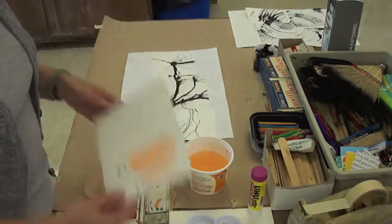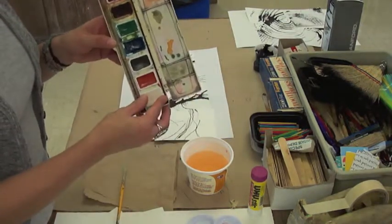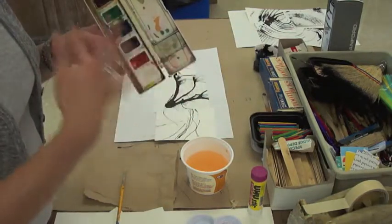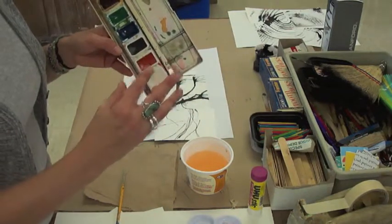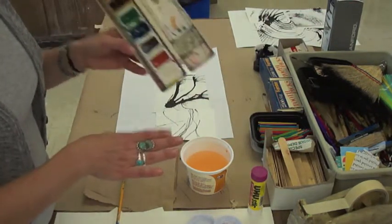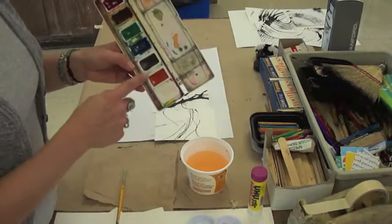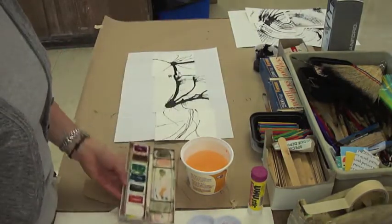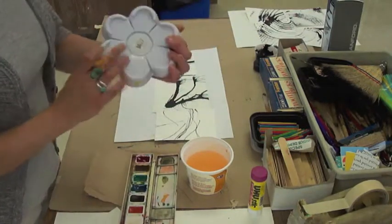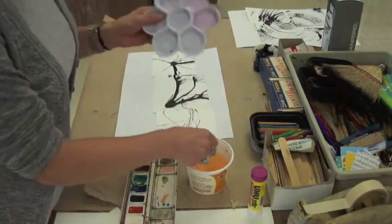You could use white watercolor if that's the look you want — if you want to create a muted, pastel-looking composition with the black ink, that's fine. Or if you don't, you can just add water. This is a watercolor palette; it's heavy-duty plastic, though sometimes they come in ceramic.